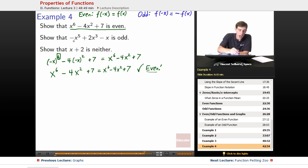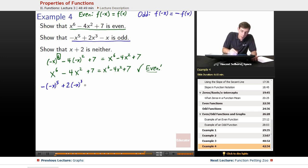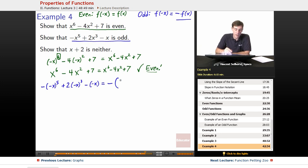Next one — let's look at odd. Show that negative x to the 5th plus 2x cubed minus x is odd. We'll do the same sort of thing and plug negative x in on the left side: negative x to the 5th plus 2 times negative x cubed minus negative x. On the right side, remember if we plug in the negative version of a number, it equals the negative of plugging in the positive version. So the right side is the negative of negative x to the 5th plus 2x cubed minus x.